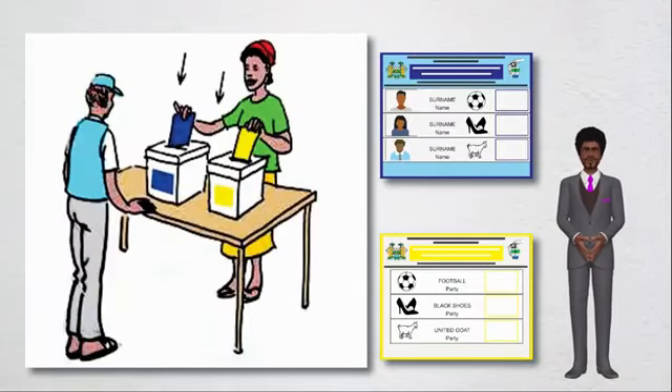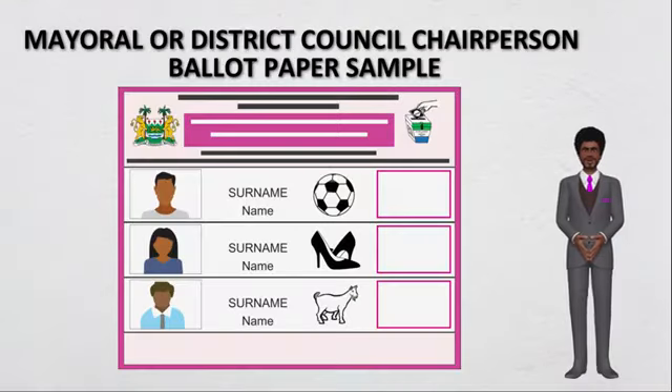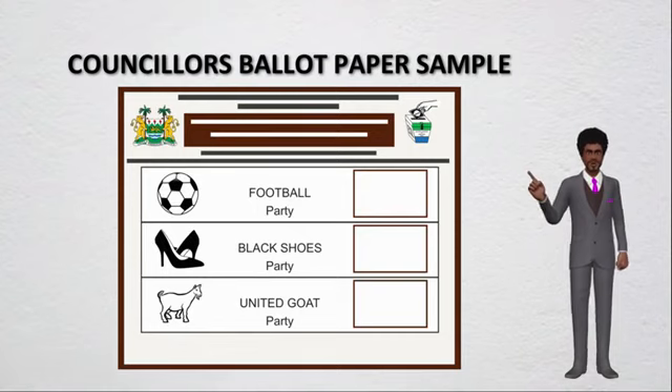When casting your ballot, the blue ballot goes inside the blue box and the yellow ballot goes inside the yellow box. Your second set of ballot papers will be given after casting the first two. They will be pink for mayoral or district council chairperson, or brown for the councilors.